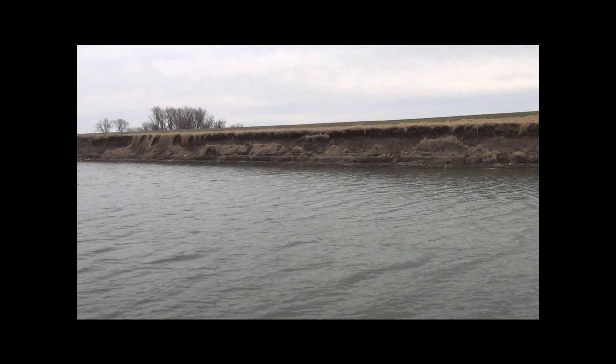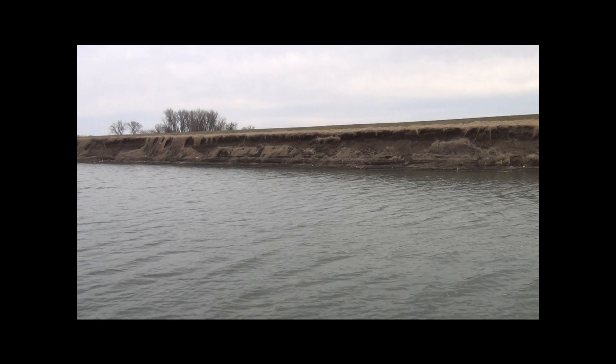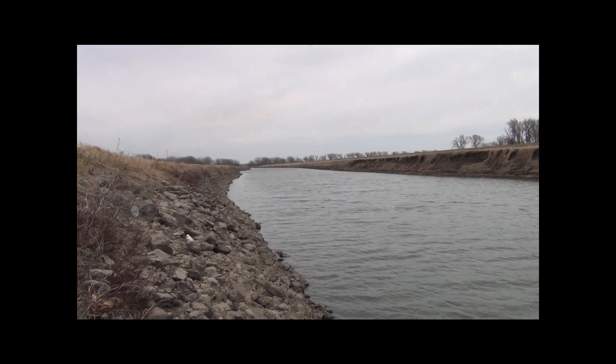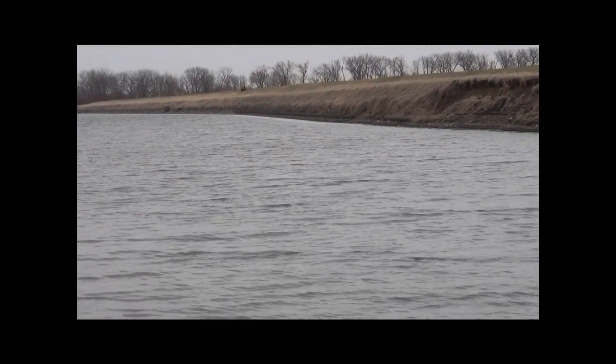Once again we're at the Papio Creek. This dumps into the Missouri River down there, way down there. As you get further down, the Missouri River's down there.